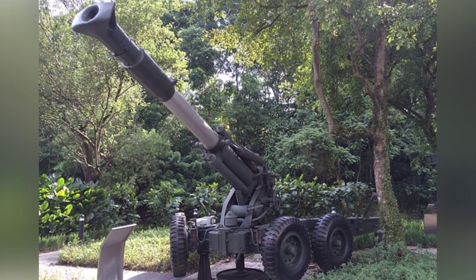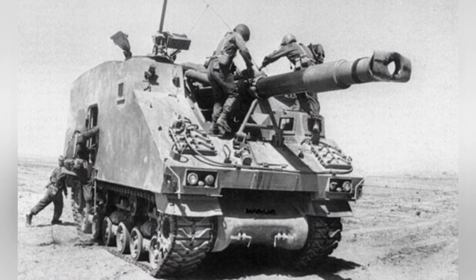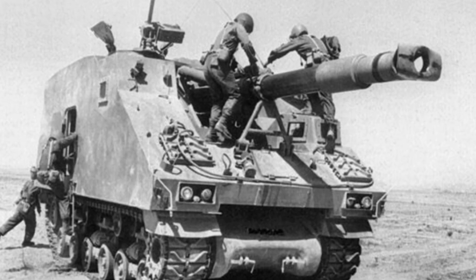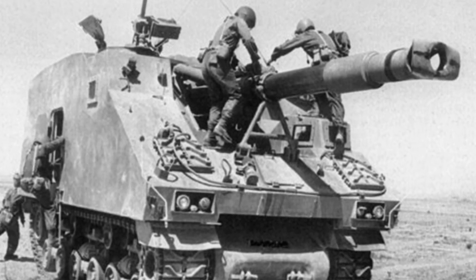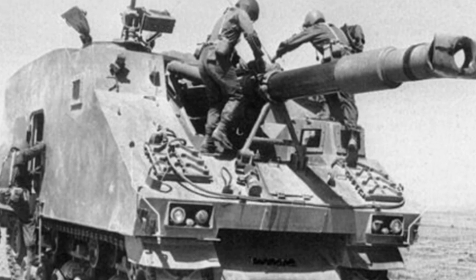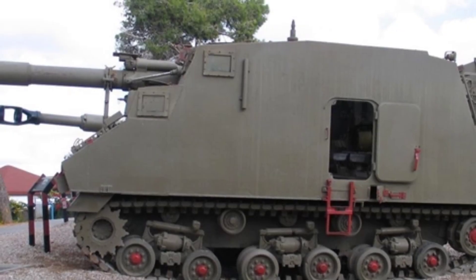The maximum range is about 21km, with a maximum firing rate of 4 rounds per minute. The vehicle can carry a total of 60 rounds of ammunition, with 16 rounds available for immediate use and the rest stored in other parts of the vehicle, which is less convenient to access. The ammunition includes high explosive rounds, smoke rounds, and illumination rounds.